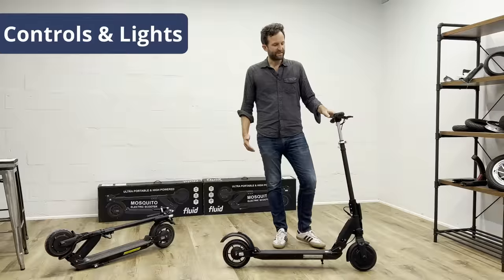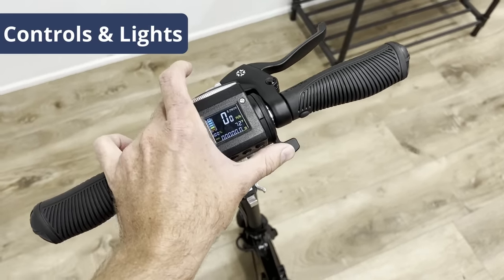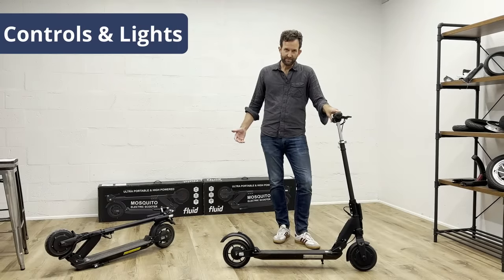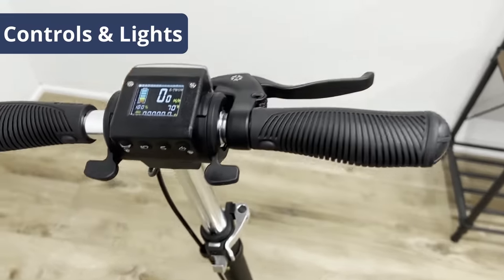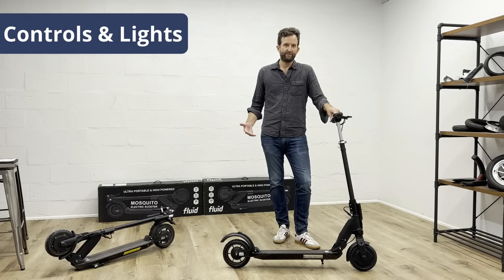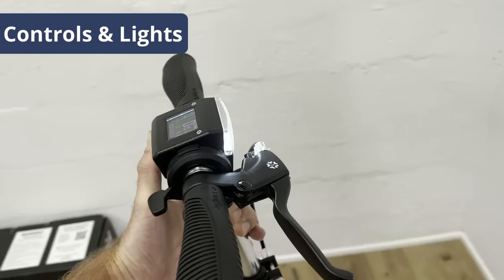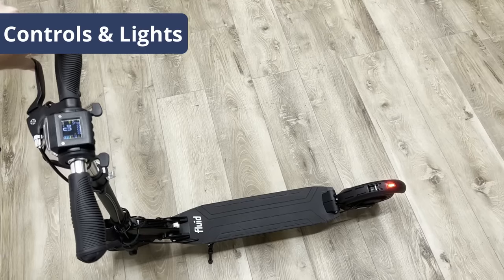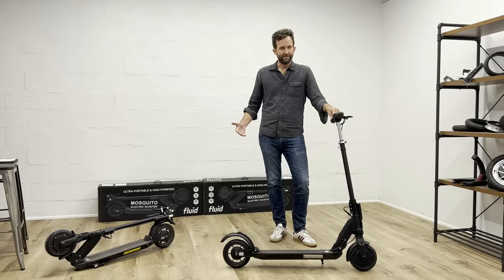Controls and lighting package: the Mosquito comes with a thumb throttle for the brake, a thumb throttle for the gas, and the right-hand side rear drum brake. It also has a relatively simple color display that shows all the information you need. You can set zero start and cruise control, but that is turned off by default because it's a little bit safer for beginners. It comes with an electric horn, a bright handlebar-height front light, and a bright rear tail light that also lights up when you're braking — so it's safe for riding in traffic and when it gets dark.